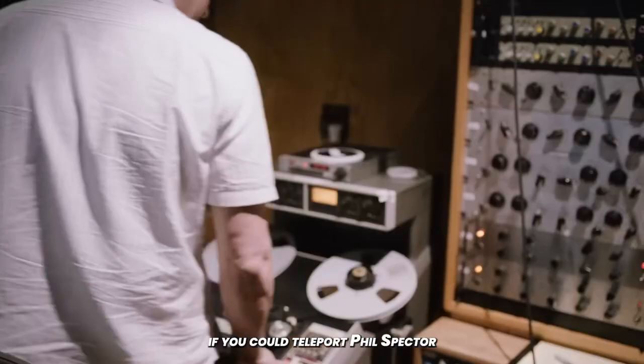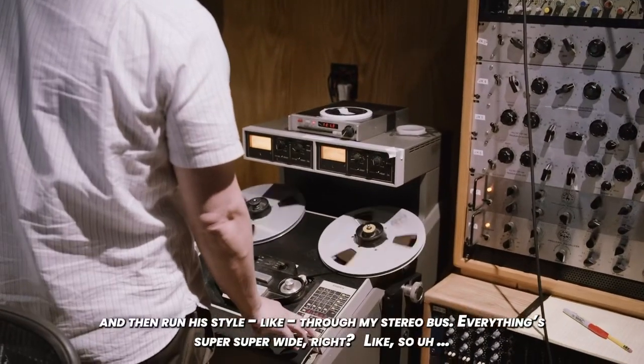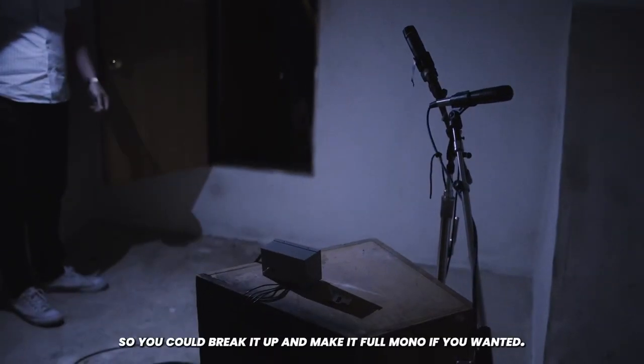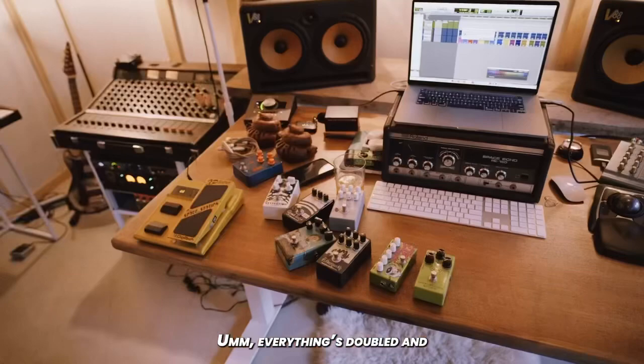The whole idea is that they'll be like, if you could teleport Phil Spector and then run his style through my stereo bus. Everything's super, super wide. So you can break it up and make it full mono if you wanted. Everything's double.